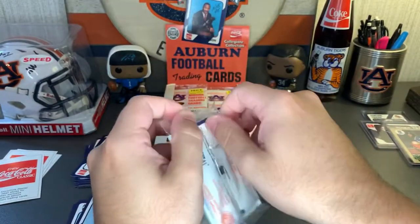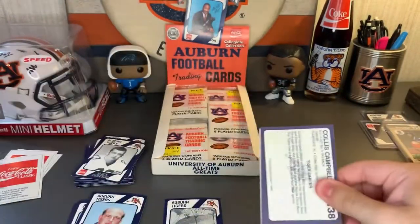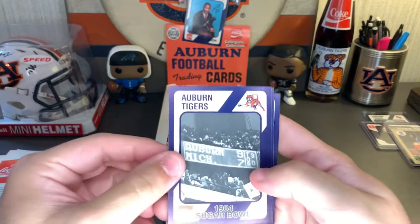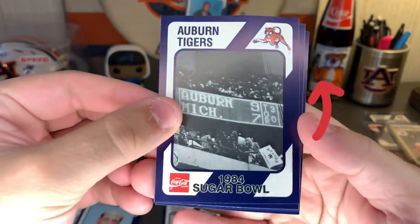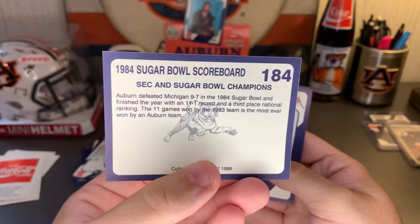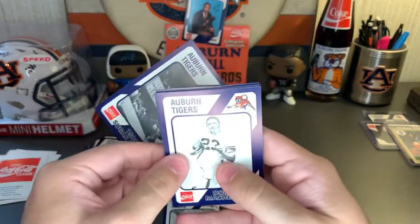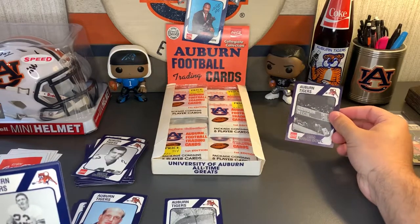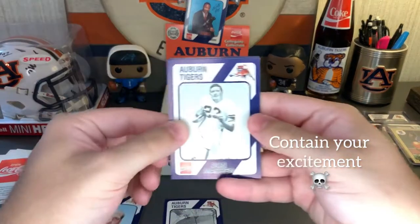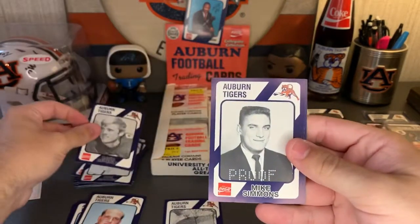I've even debated about maybe saving one pack sealed and sending it off graded — just the whole pack — I thought that'd be pretty cool. But oh, there we go: '84 Sugar Bowl, Auburn vs. Michigan 9 to 7, that's nice! I just realized that's the '84 Sugar Bowl right there for this Coke card — and I already have the Coke bottle for that. So I got the Coke bottle and the Coke card for the same thing, that's really cool. Thawne Macken, David Beverly, Mike Simmons.